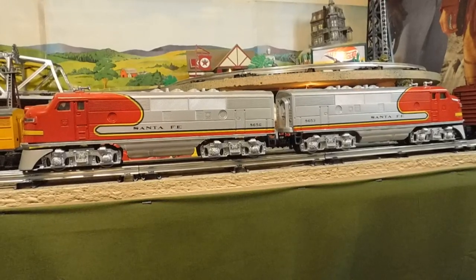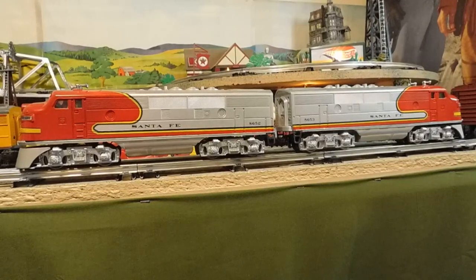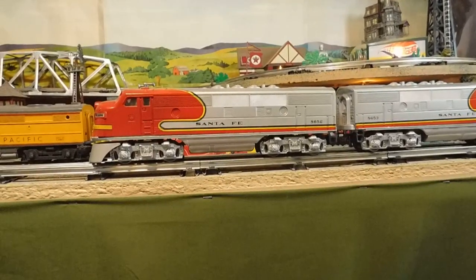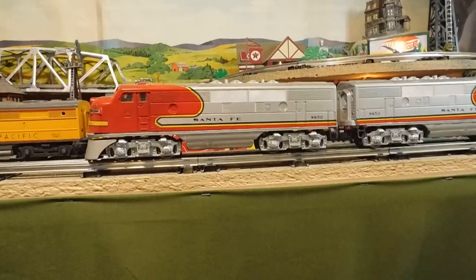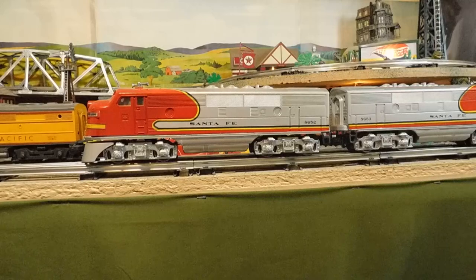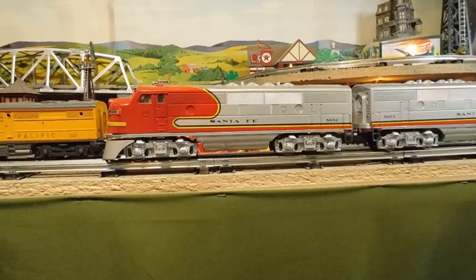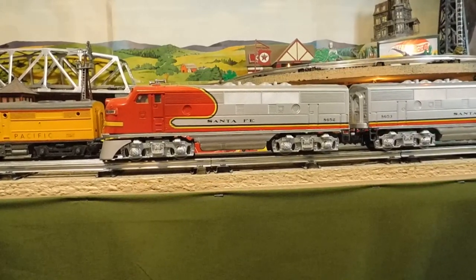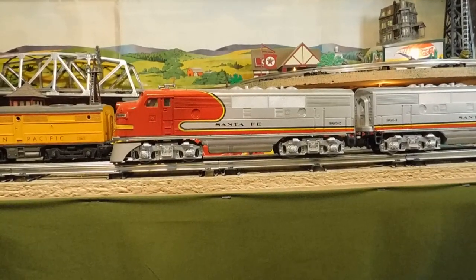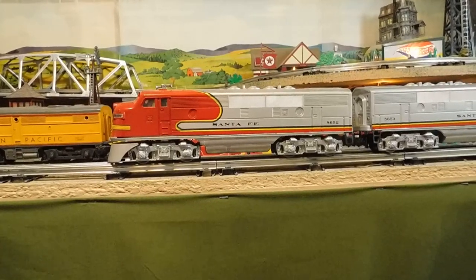Hey tubers and fellow toy train lovers. About two years ago a friend of mine found this 8652 Santa Fe War Bonnet F-Unit at a yard sale. I featured it two years ago and just showed it running around the track. It's an MPC model, made in '76 to '77.